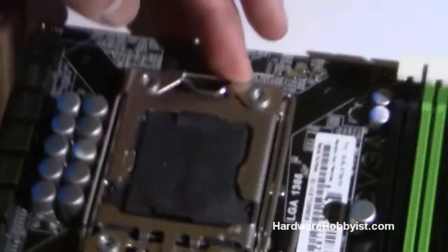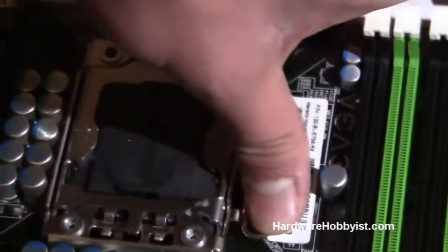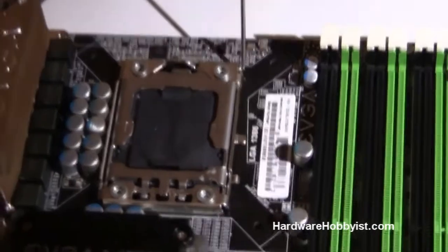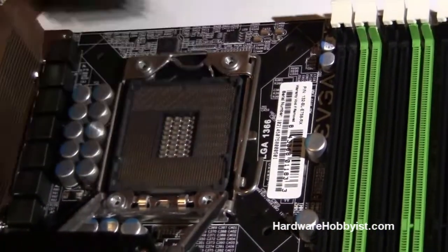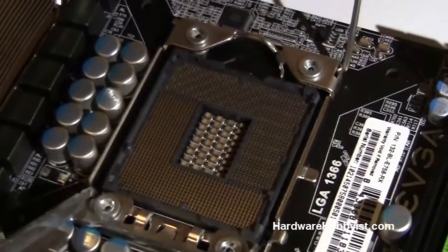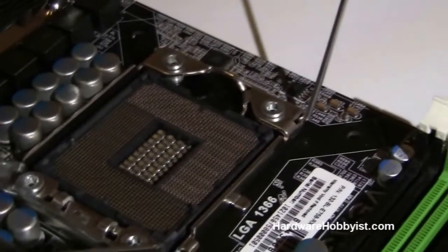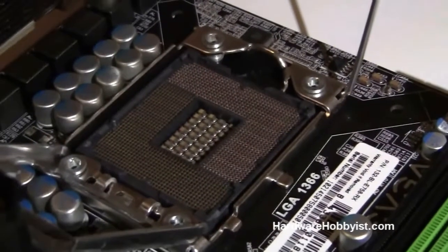Here's the CPU socket. We're going to be doing a guide later on how to install a CPU — it's really easy — but definitely don't mess around with this. Make sure you keep the cover on because if any pin gets bent, your CPU socket will not work at all. When you're buying a motherboard, look at the socket and check to see if any pins are bent, as that will definitely cause a problem. Since this is recertified, we're going to be stress testing it to the max to make sure nothing's wrong with it. From the looks of it, it looks pretty good.